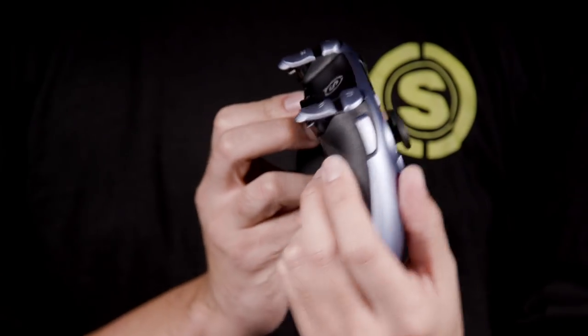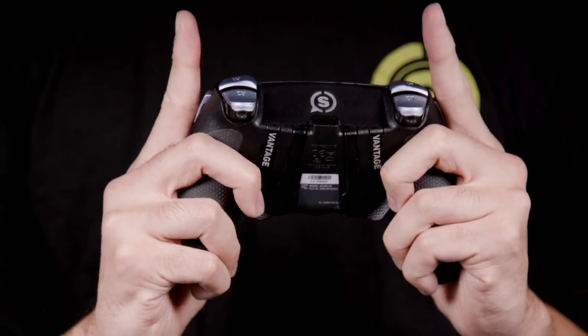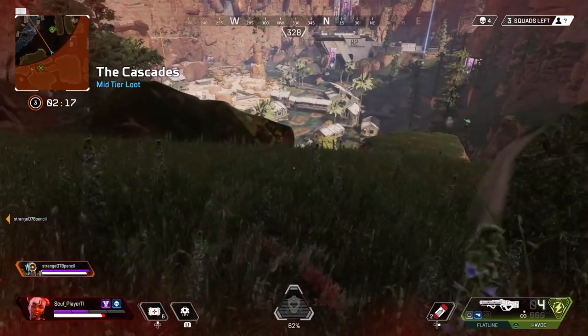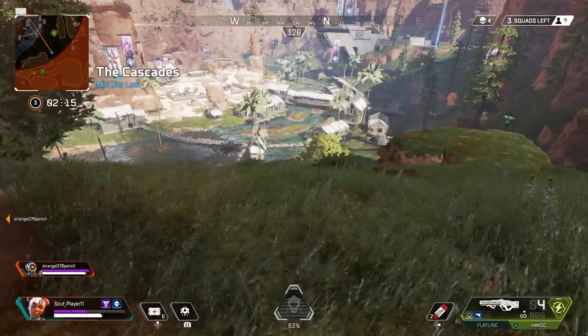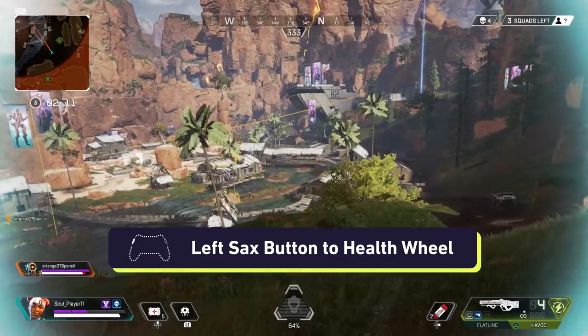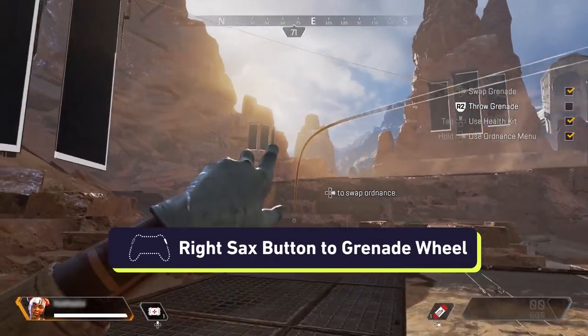On the Vantage, you have two additional access points called SAX buttons. These are located on the side of the controller. You can access these by using your inner finger, and they should be remapped for additional actions such as health and grenade wheels. We recommend mapping the health wheel to the left SAX button, or S1, and the grenade wheel to the right SAX button, or S2.